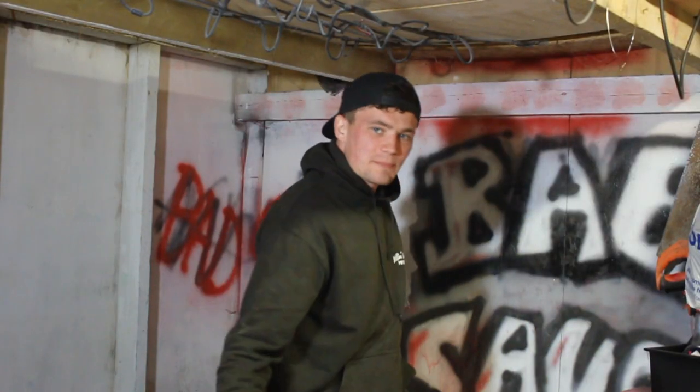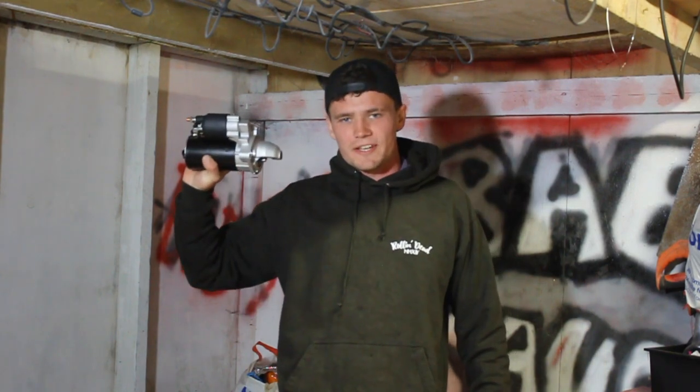Hey, what's up guys, it's your boy BaseSauce coming at you with another absolutely fire episode of the BaseSauce show. On today's episode we're going to be fitting a new starter motor to the E36.